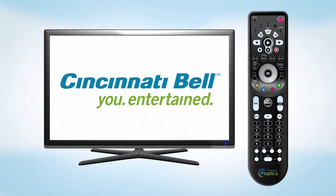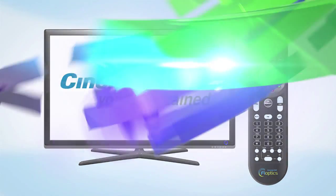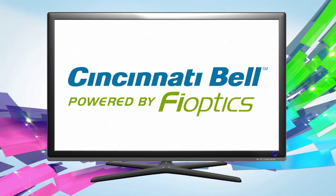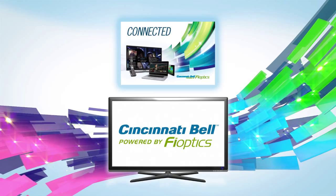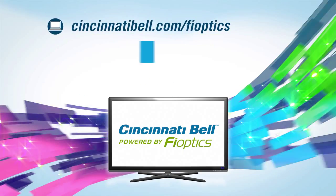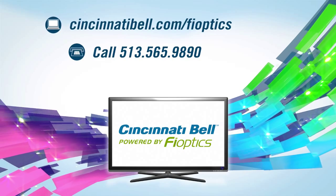You are now in control of your FiOptics TV. To get the most from your FiOptics TV service, check out our other tutorial videos. Details about all the FiOptics features can also be found in your Connected Guide. If you have any questions, connect with us anytime online, on the phone, or at a Cincinnati Bell store.